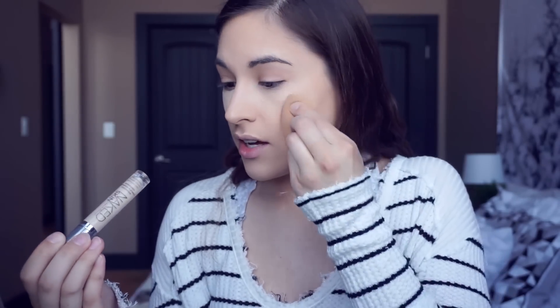I'm using the Naked Skin Concealer on my under eyes — this is in fair neutral — and I'm just dabbing that in with the beauty blender. With this look I'm trying to recreate what I did before in that video: a lot of skin-focused products and then very minimal eye makeup. That was kind of the whole thing.